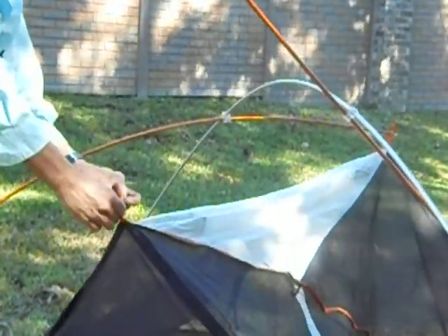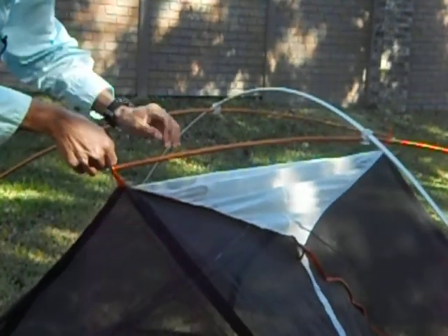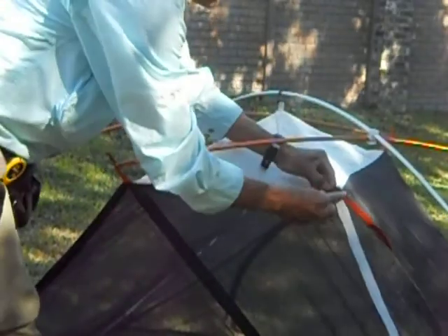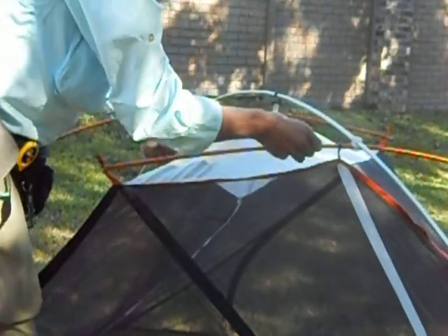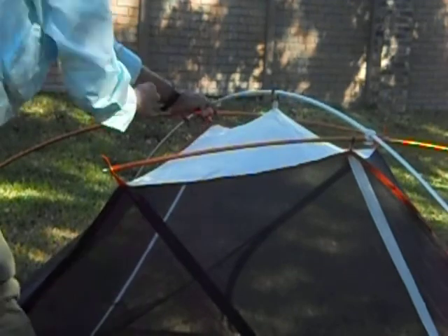The pole is way up here — just grab it, bend it down, click it in. While you're here, grab this middle one and click in a few. Since this is on an orange tab, it goes on the orange pole. Not on the silver pole — the orange pole.